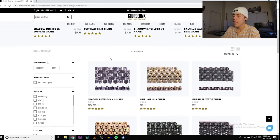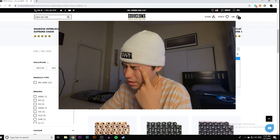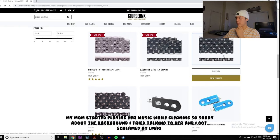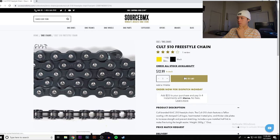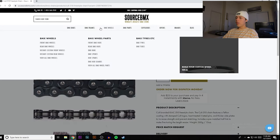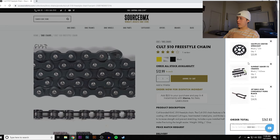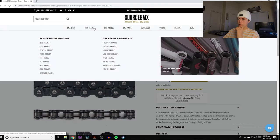Next up is the chain. You can go half-link, 510 link, or 410. I'd personally go with full link since they usually come with one half link included. We're going to go with the cheapest option — just grab the KMC chain in black, throw it in the cart. A chain is a chain. In the beginning it'll get you rolling. Once you break it, go with a half link.